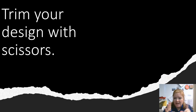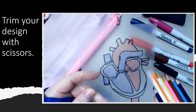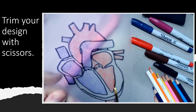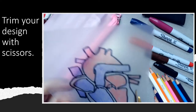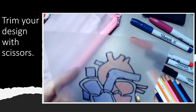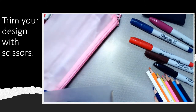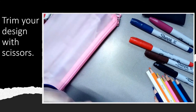Next we're going to trim the design with scissors because we're going to have some extra material and we don't want that. I have my beautiful colored design and now I'm going to trim it with scissors. What I want to be careful of is that I don't actually cut my design — I don't have to get exactly to the edge because I don't want to damage my design. Leaving a little bit of space around is completely fine — I just don't want to damage what I've colored.